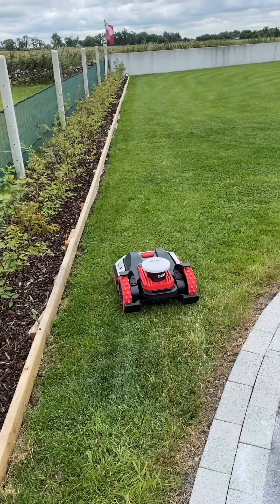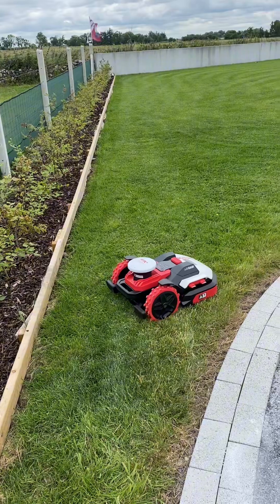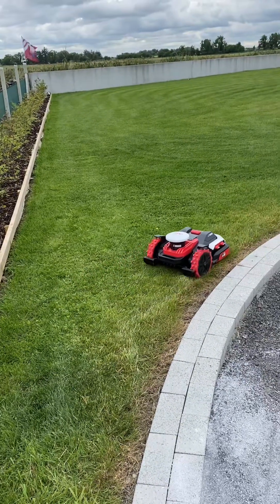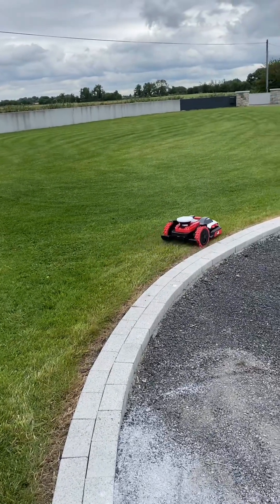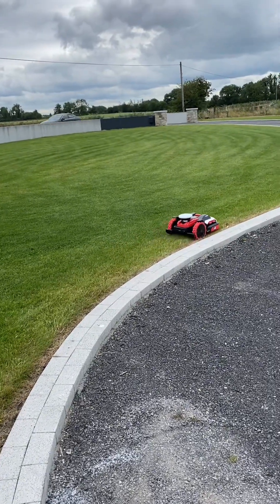It's going to start cutting from there. Oh, it's quite quiet, isn't it? At the moment it's actually quite noisy because it's the first cut and it's high grass, but normally it will be even less than that.